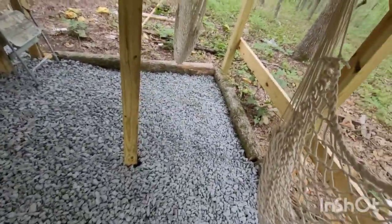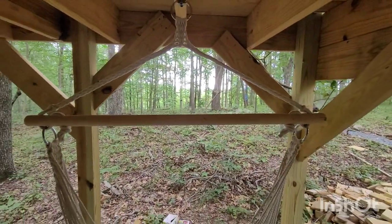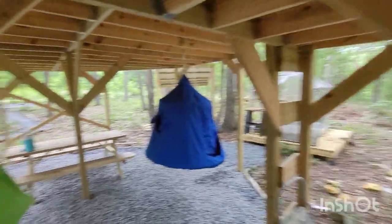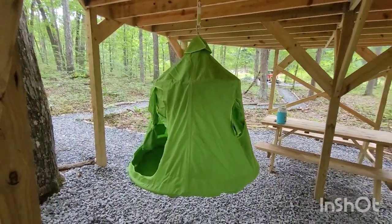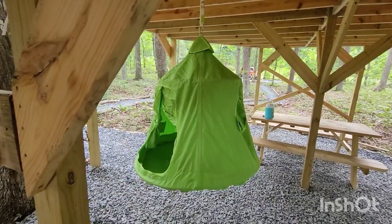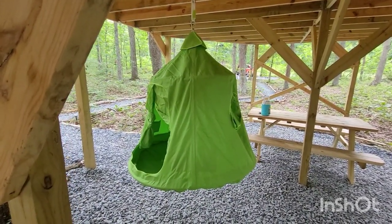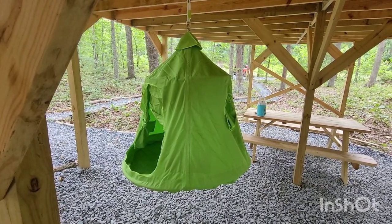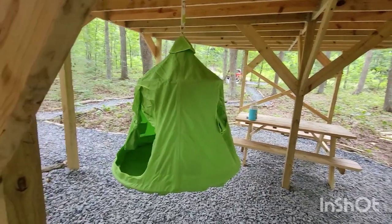This is a cool little space under here. You can just come hang out, read a book, listen to the birds chirp, whatever you want. And here you could even sleep in that tent swing if you don't mind curling up in the fetal position or sleeping sitting straight up and down — but it's still cool to hang out in.